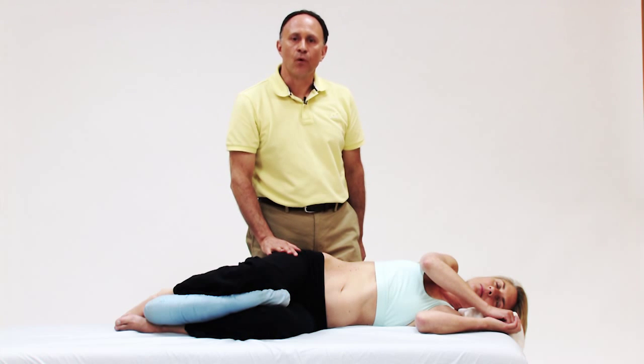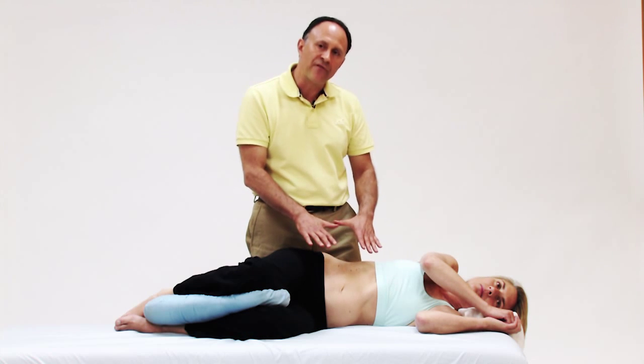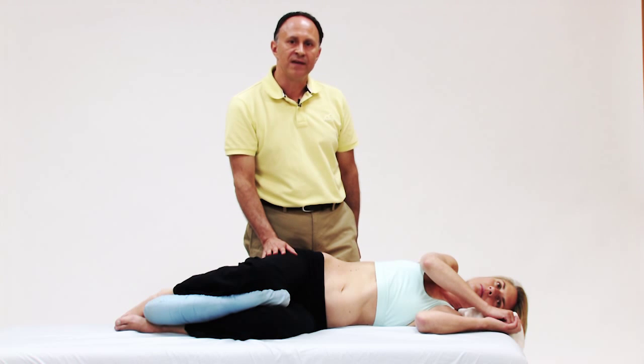If you like accessing and working the psoas major with the client side lying, try having them sway back about 45 degrees to a three-quarter position, and you might find that it's even easier to work the psoas major this way. Thank you.